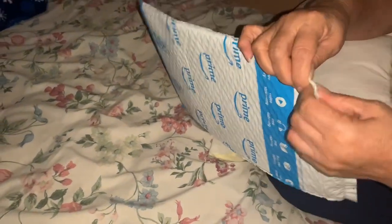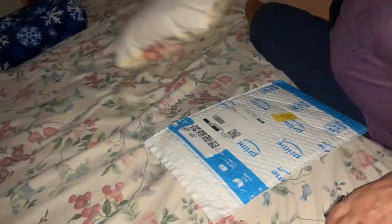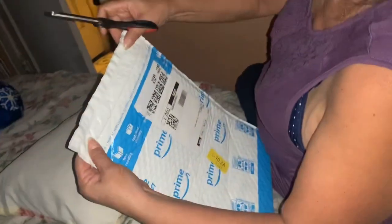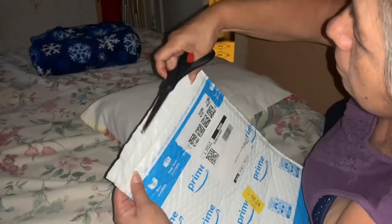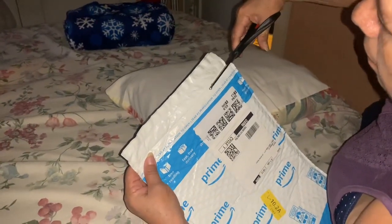They're gonna have some technical difficulties again trying to open these bags from Amazon, these packages. Where did I get one? There in your box, there on your table. Okay, now we got some scissors. Here you go. It doesn't matter, you can break it as you want.